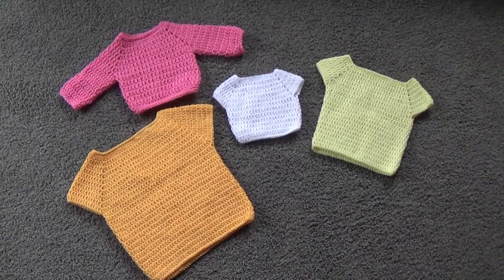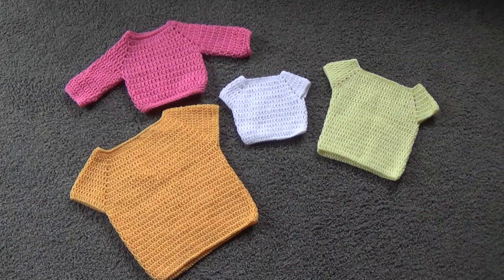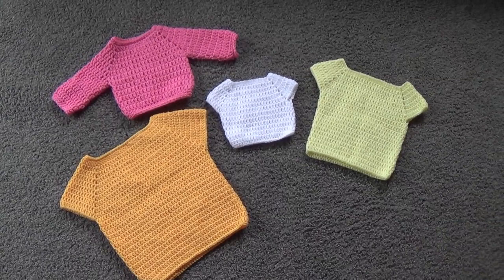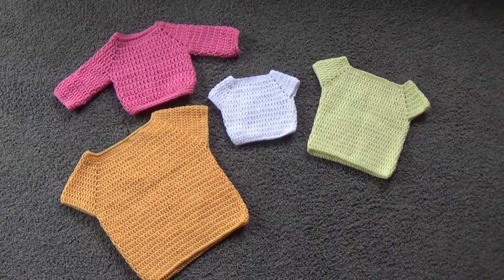This video covers a premie size up to child sizes. All the information you need is in the written pattern — the link is in the description box below. The white one uses DK yarn and is the premie size. The pink one uses the same pattern but with worsted weight or 10-ply yarn, and it comes out about one size larger. So you can use DK or worsted weight for this pattern.